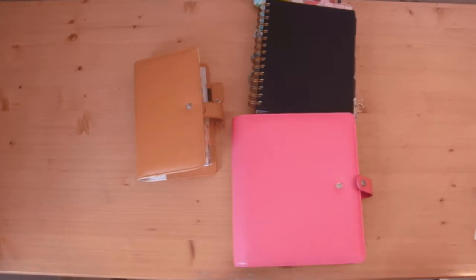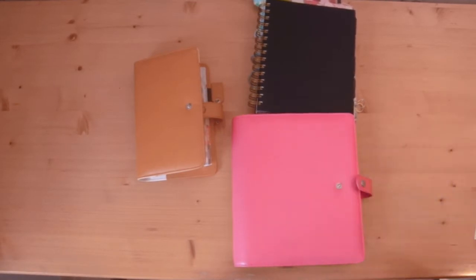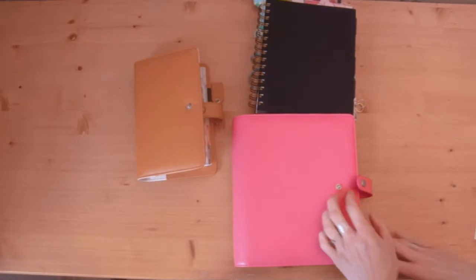Hello, I'm Cara from the Hooting Pirate and I just want to talk to you today a little bit about the different sizes of planners so that you can make better choices of what suits your needs better. I've got a variety of sizes but first I just want to talk about sizing and what they mean.